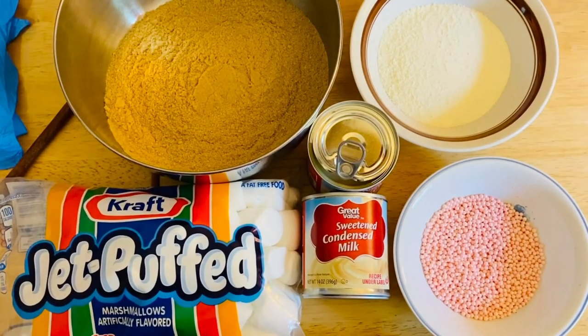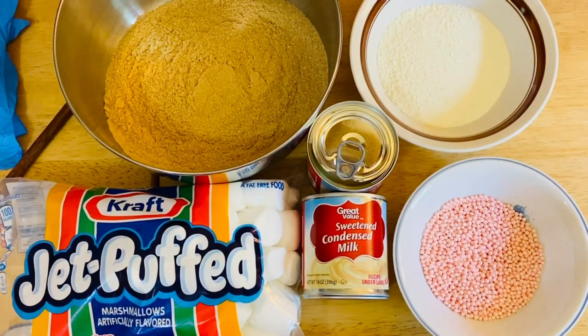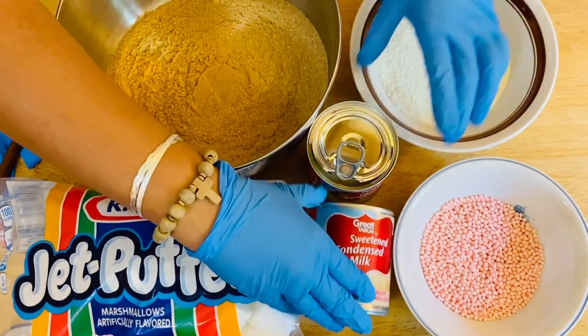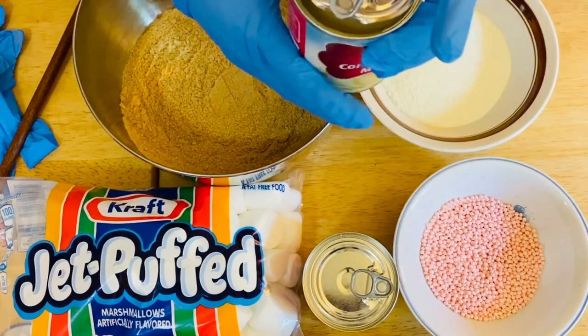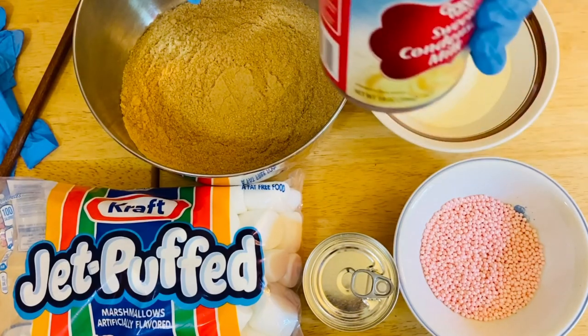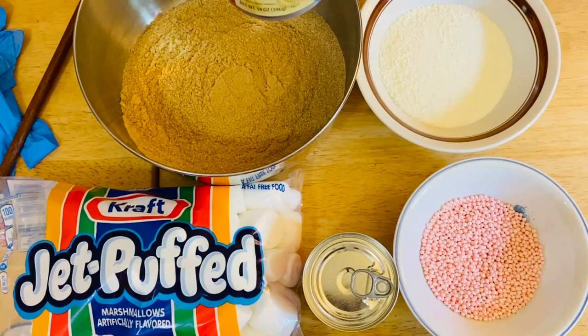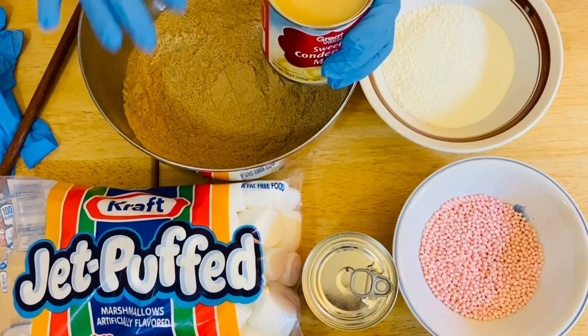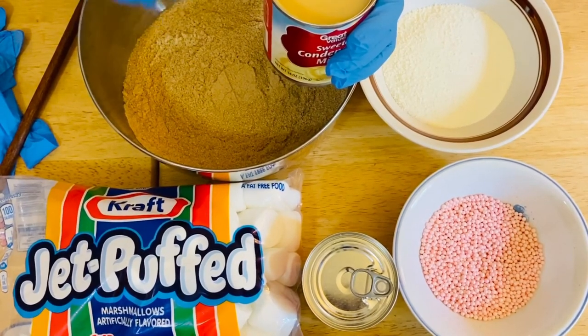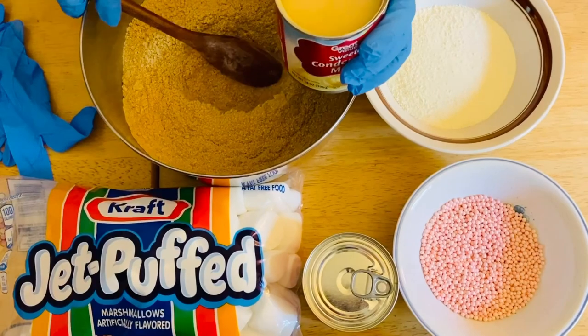What we're going to do is combine these beautiful ingredients — this is really easy. Let's start on our graham and we will combine our condensed milk. This condensed milk right here is 14 ounces. We will start on half a can first and we will make a hole in the middle of our graham crackers.